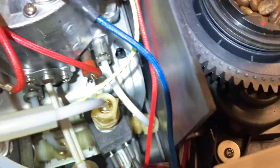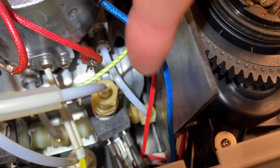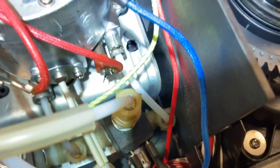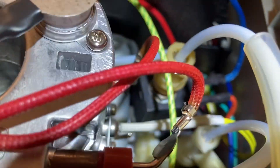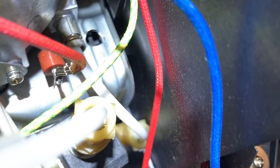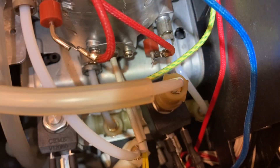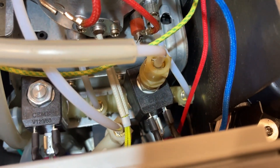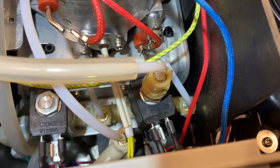Can't really see it, but on the tube right here there's some residue, which is an indication that there has been a leak. You can also see the steam coming out of there when I powered up the machine and tried to steam milk.